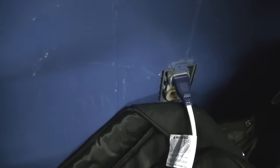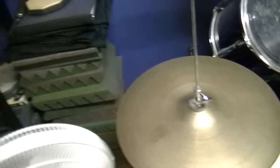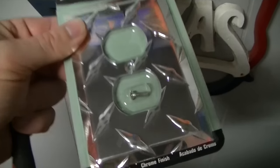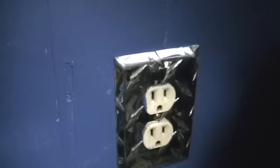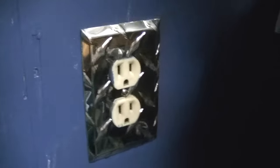I thought I'd give you a little bit of my Saturday. Got me a wall plug here in the lesson room that needs a plate on it. So what am I going to do? Diamond plate. Why wouldn't you? I mean, come on. Why wouldn't you have diamond plate covers? It's just awesome.